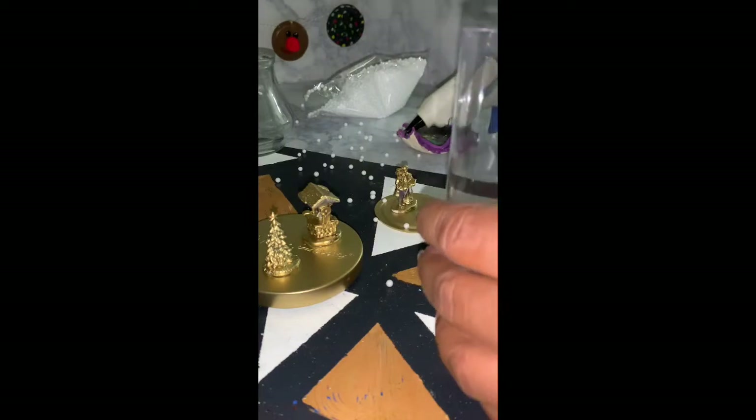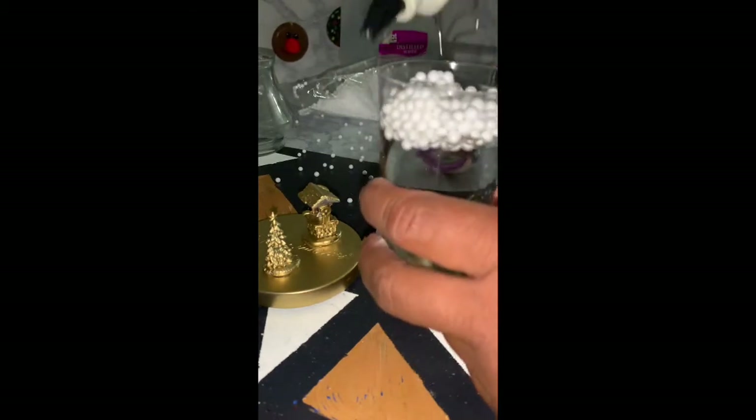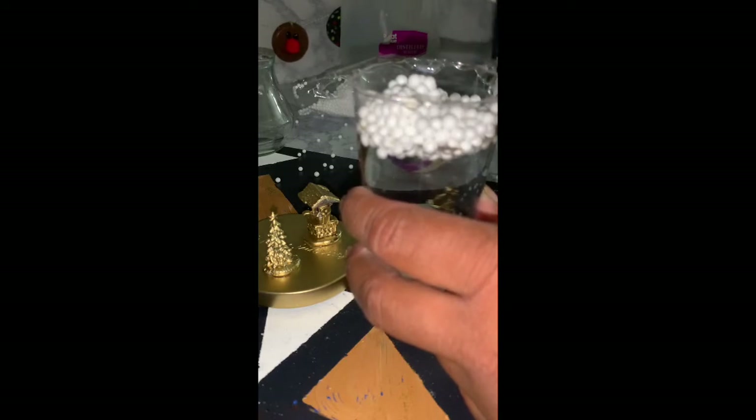I'm adding a little bit of glitter to the champagne flute and also adding the snow. I couldn't find the snow that's actually used in real snow globes, and as you'll see at the end, it did not end up floating around like snow. So I would suggest you order some off Amazon instead of using foam pellets. After adding the foam pellets and the glitter, I also add the water, which is an integral part of the snow globe. I pretty much filled it up, and now I'm adding hot glue to the rim of the flute to securely attach the base. You do want to add a good amount of glue.